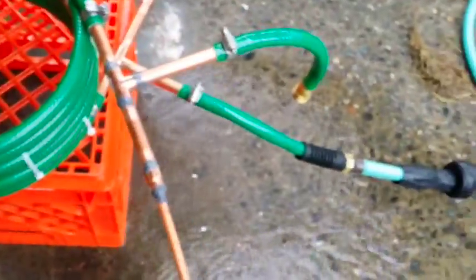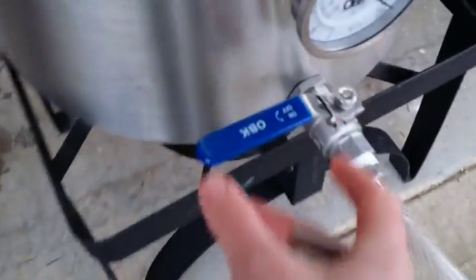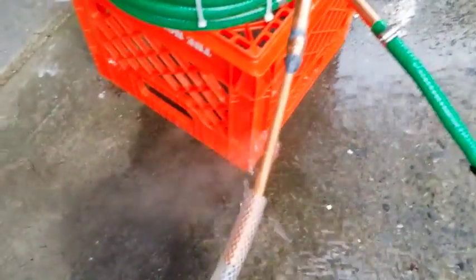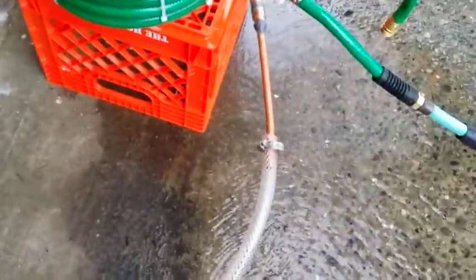I have the hose water running through the chiller right now. I'm going to try and use gravity here to move my hot wort through the tube. I probably should have put a clamp down there — I'm going to stop this and put a clamp on. Okay, so I've put a clamp on. I am going to start the gravity feed again.